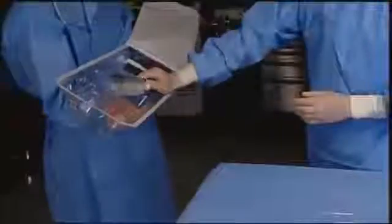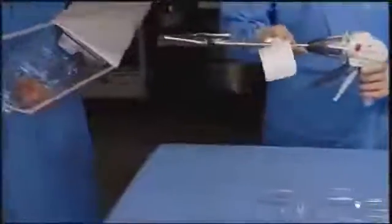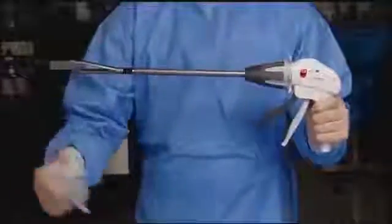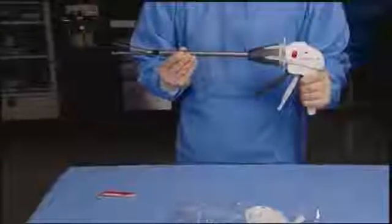To load the instrument, using sterile technique, remove the instrument and reload from their packages. To avoid damage, do not flip the instrument or reload into the sterile field. Remove the multiple-stroke firing instructions tag from the instrument's firing trigger. Prior to loading, ensure the instrument is in the open position.